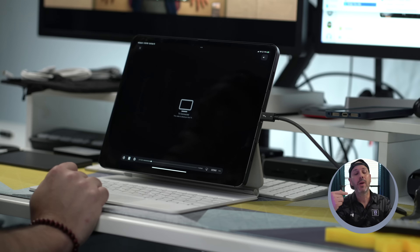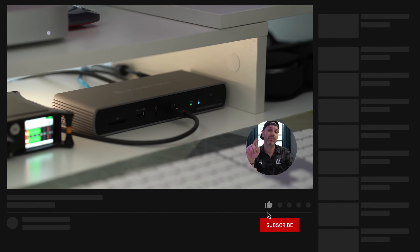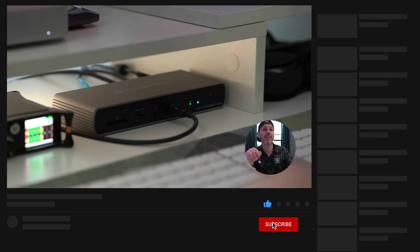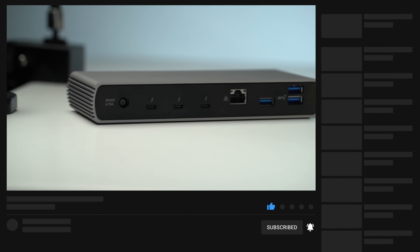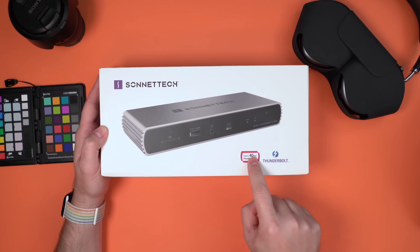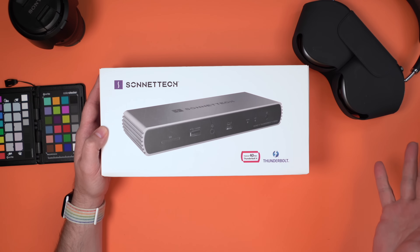If you want to see more great accessory videos plus my full review of iPadOS 15 and iOS 15 when it drops, make sure you're subscribed and click that notification button. There are some differences in the amount of power you can charge your upstream computer — if you're connected to your Mac it might only charge at 85 watts or 90 watts depending on the dock itself, even though they are designed to be interoperable and coexist in a mixed environment.